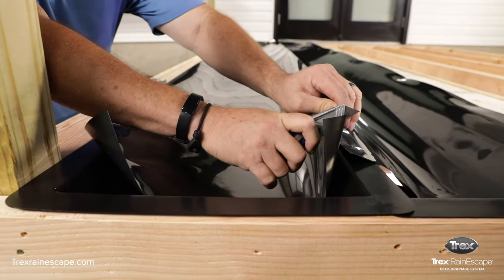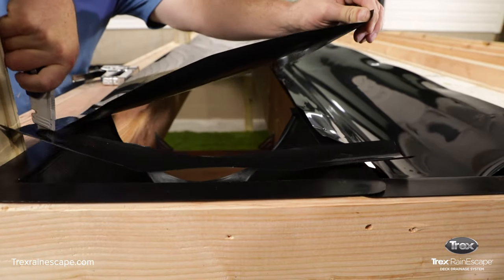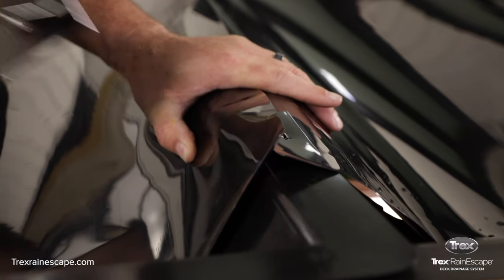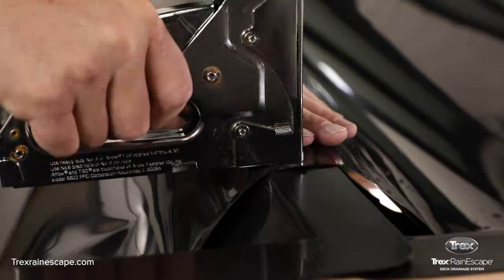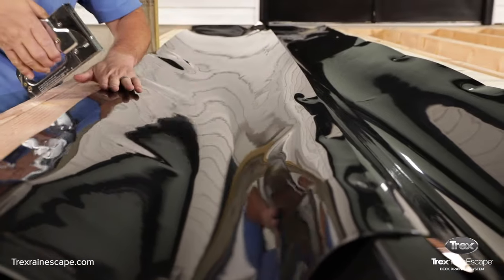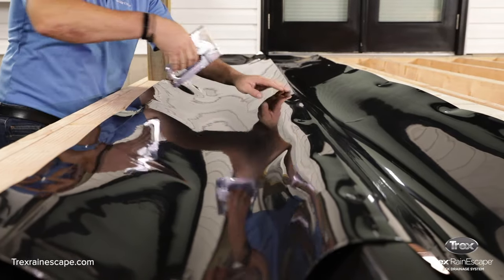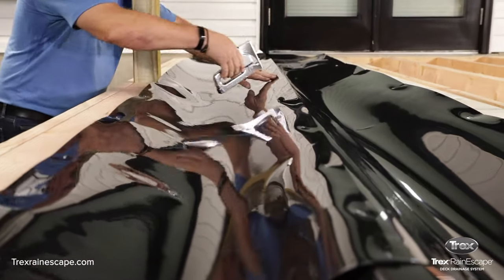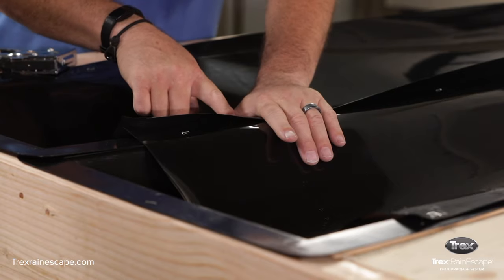Unroll the trough down the rest of the way and add a third staple on the same side. Trim the trough, making sure it's about midway across the funnel. Push the trough down into the opening of the funnel. Align the opposite side score mark to the inside of the joist and staple. With the second person still holding the loose corner of the trough, work your way back to the starting point by stapling on both joists in a zigzag pattern. After installing the first trough, continue to the left and install the next. The one and a half inch score mark side of the trough should be underneath the adjacent trough material.